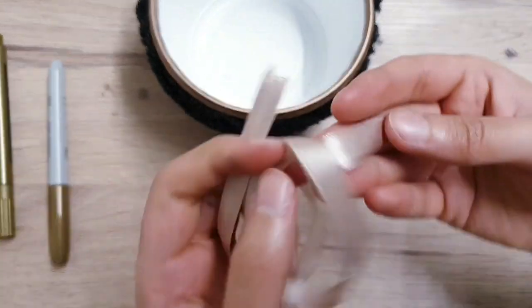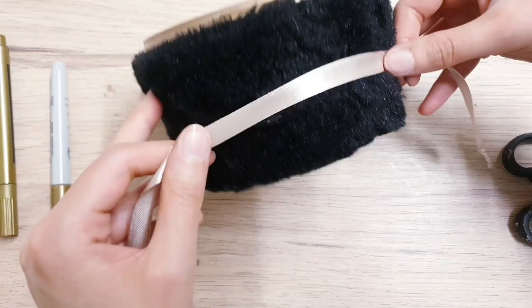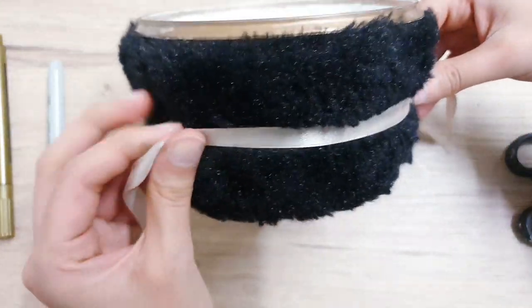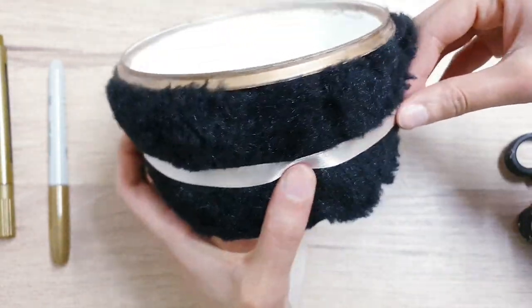I just got my husband to iron this for me using my hair straightener. I'm using this champagne ribbon and we're going to hot glue it in the center of our yogurt tub, just so that it can break up some of this black color and make it look more luxurious.